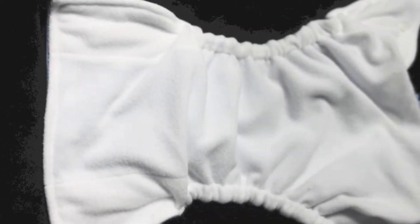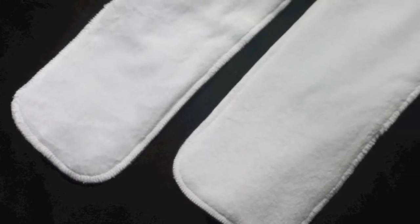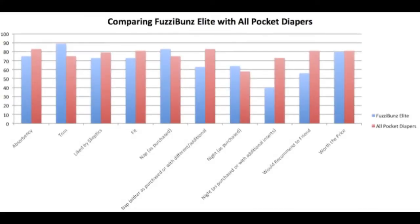The diaper is topped with a stay-dry microfleece, which helps wick moisture away from your baby's bum and feels dry up against the skin. The diaper comes with two minky inserts — a larger one and a smaller one. This fabric is supposed to hold less stink than microfiber and is a lot more trim.